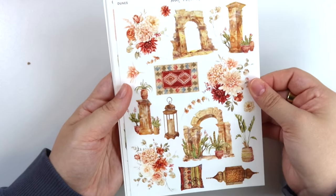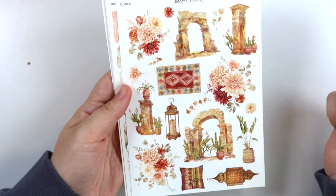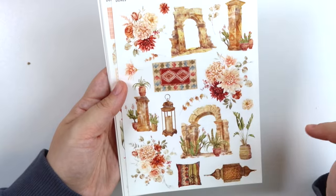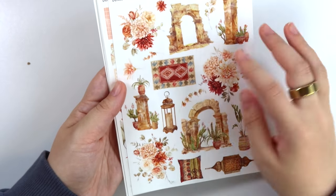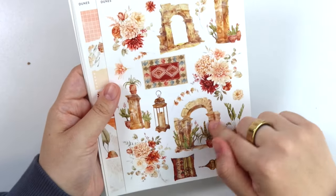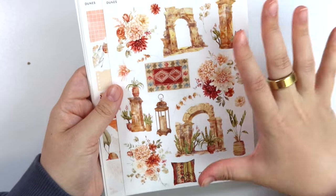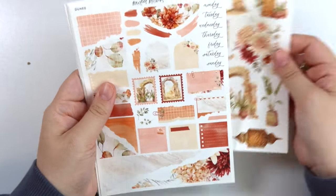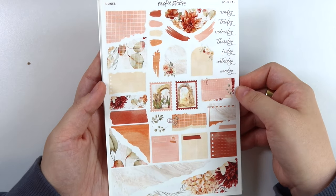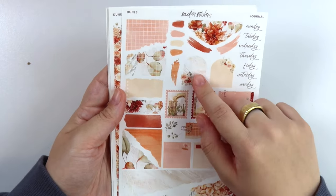We have the deco add-on with lots of fun pieces — of course we have some florals, we have two different types of arches, a pillar, lanterns, another pillar, a potted plant, and a really pretty pillow and a rug. I feel like this will make a really pretty sidebar, especially if you do like a horizontal one. If you put the different arches at each end, I feel like that would be fun. Here's the journal add-on. The texture on this is really pretty, I love it.